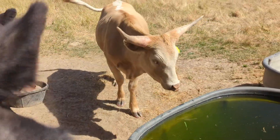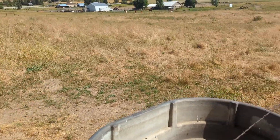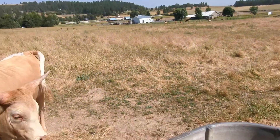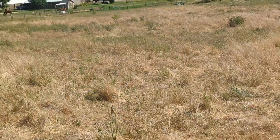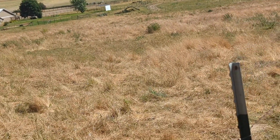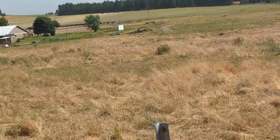So what's overgrazing? As you can see, there are parts of the field that have been chewed or cut more than others. On that green part right there, they have chewed it down pretty short.